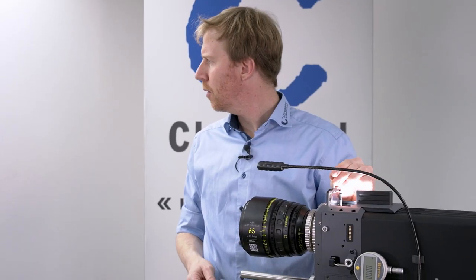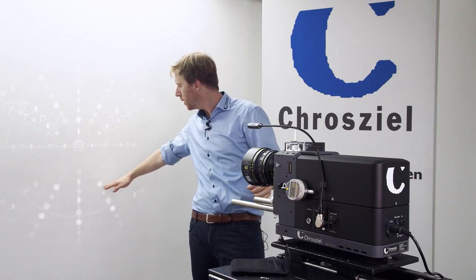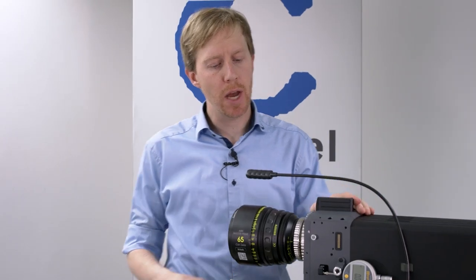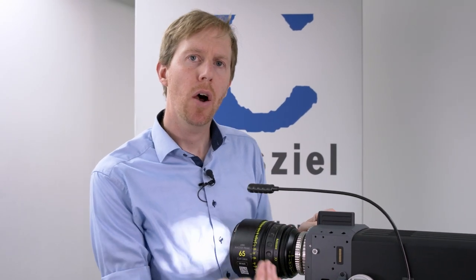Now you can see we have inserted it halfway — up here on the top it's in focus, the bottom is out of focus. We slide it in all the way, and now we have to change the back focus value to a specific value. That specific value is different between different lens manufacturers.